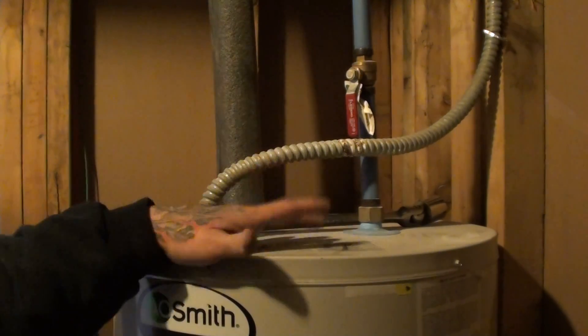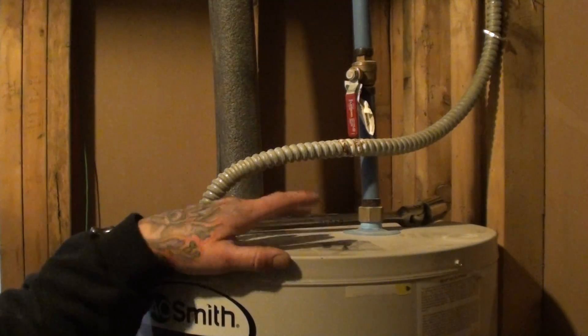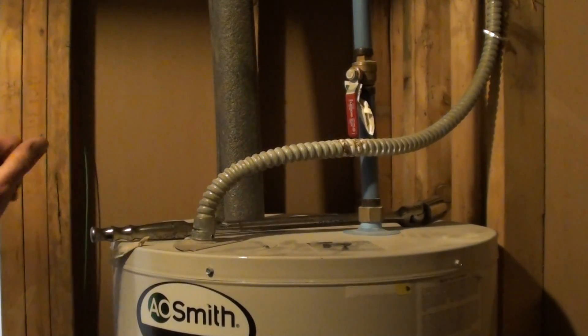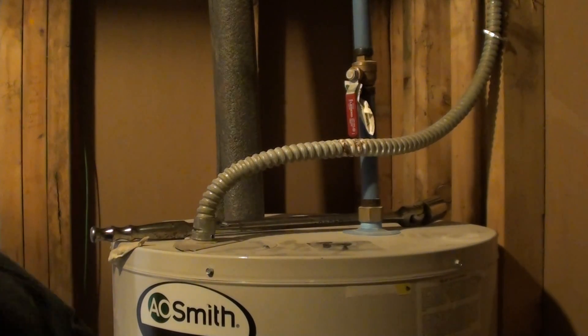In a lot of cases, you should drain the unit depending on how old it is — that can help, but it may not fully get rid of the egg smell. But today, not to get off subject, we're going to be swapping the anode rod out.